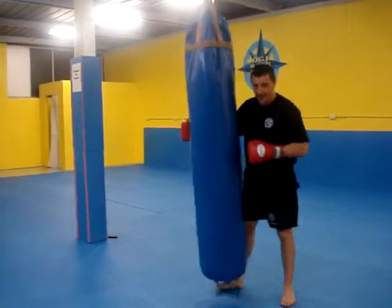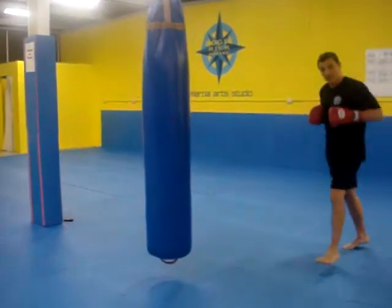As you can see, I'll play a little bit with my legs, and I'll bring it back.